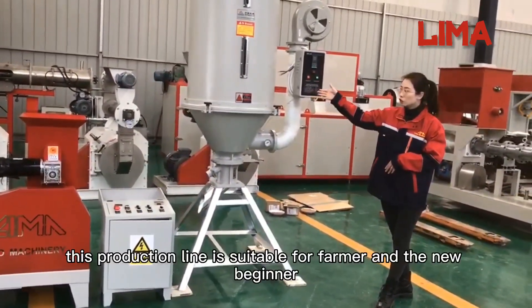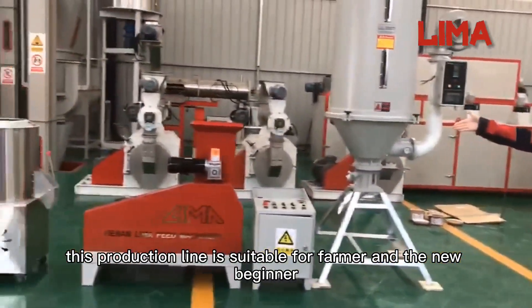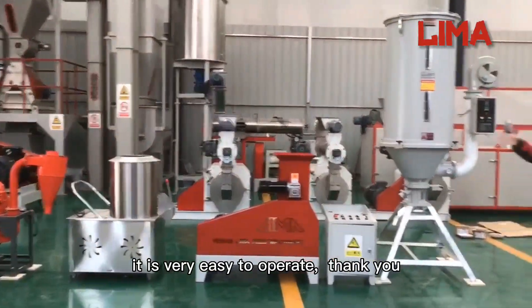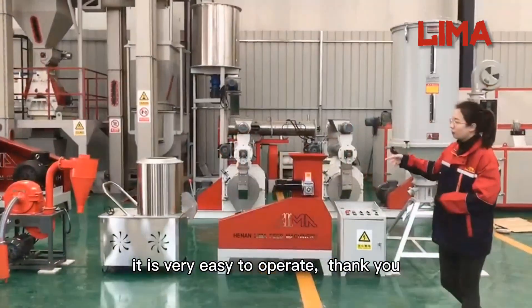This production line is suitable for farmers and new beginners. It is very easy to operate. Thank you.